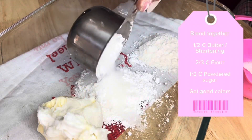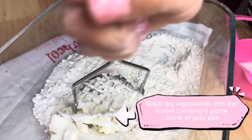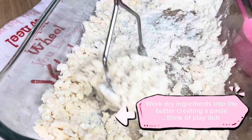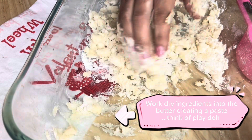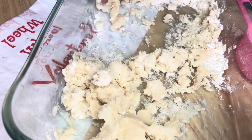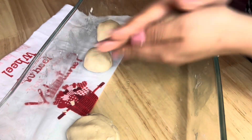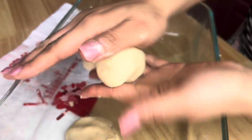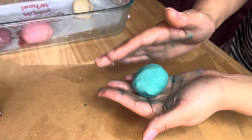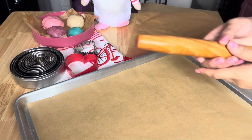Now that our dough is set aside and covered, ready to rise, we're going to start making the conchita paste. All the ingredients are listed, but it's basically powdered sugar, flour, and vegetable shortening — I also added some butter because I love butter. Mix it all together and you'll end up with a play-doh consistency. Separate it depending on how many colors you want — I chose pink, purple, turquoise, and left some in the original ivory color.